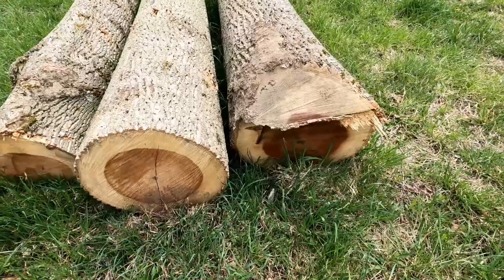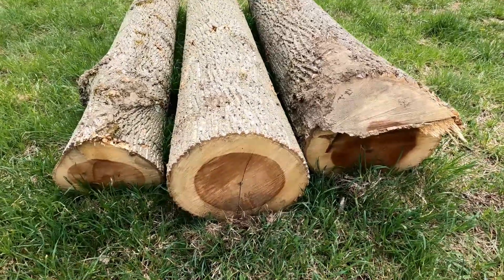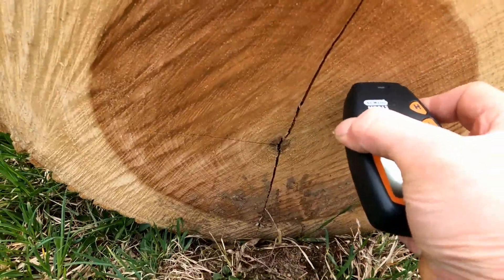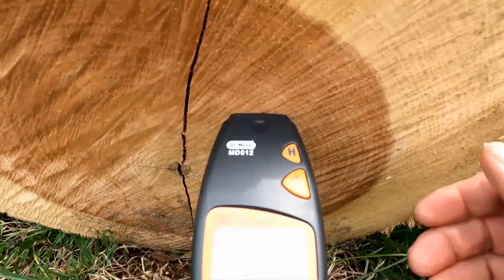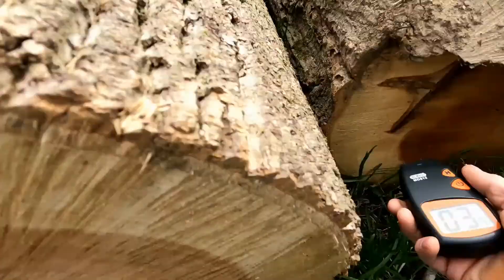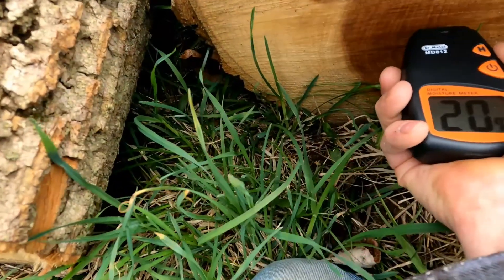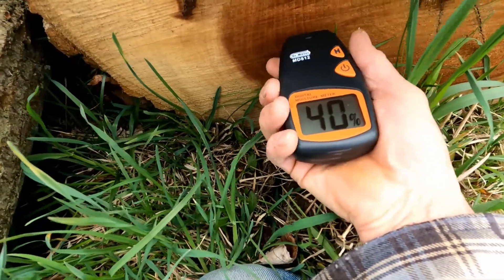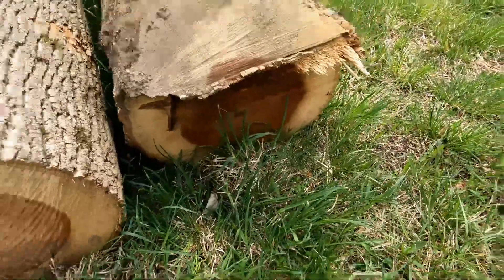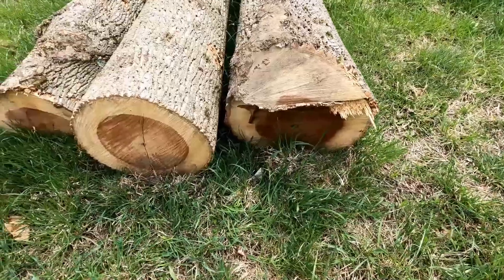As a comparison, these are three nice poplar logs cut down in the last three weeks or so — they're reading around 40 percent moisture, which is what you usually see in fresh-cut wood. The sapwood is about 28 percent and the heartwood is around 40 percent. Put that stuff in the kiln sawn at about an inch thick, and with decent weather it'll get down under 10 percent in a few weeks.